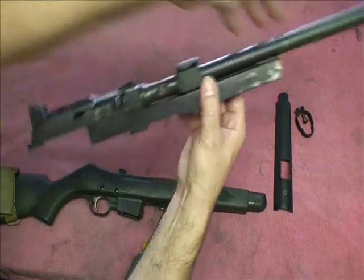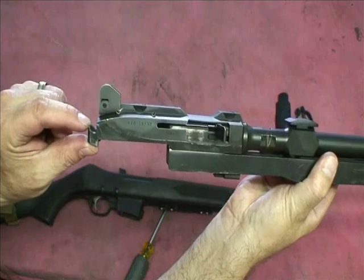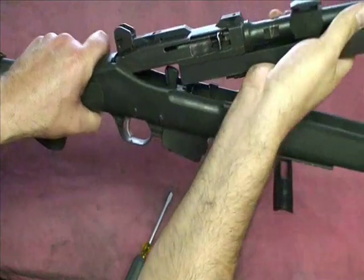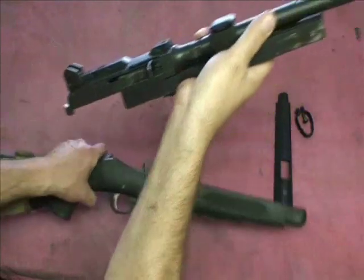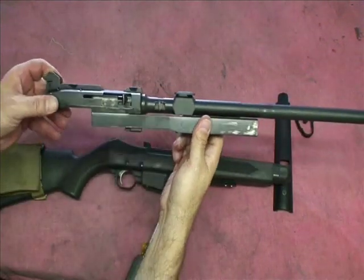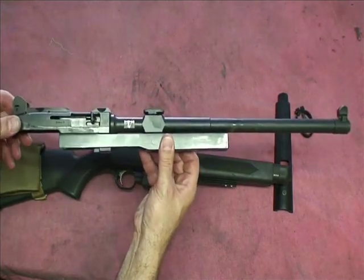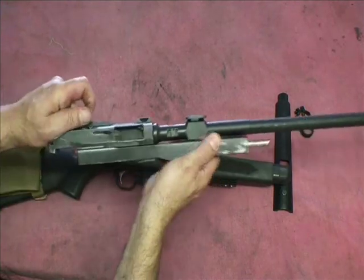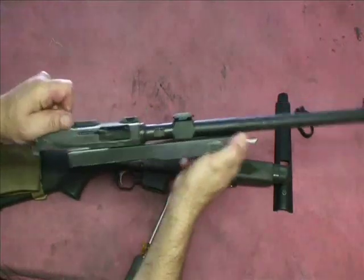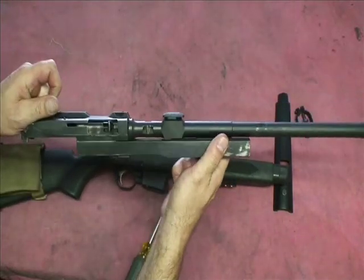You'll notice right here on the PC9 that it has these capture lugs. That's how Ruger has it mount to the receiver. I'll show you the tip on that later on. I don't recommend you disassembling your PC9 any further than this, because trust me, it's a pain in the ass to get back together. You can see how it works — spring recoil system, blowback operated. That's all there is to the PC9. Super simple system, very reliable, very robust.